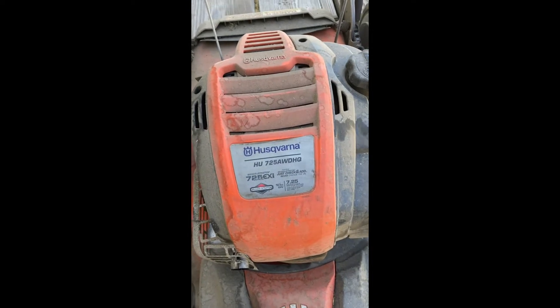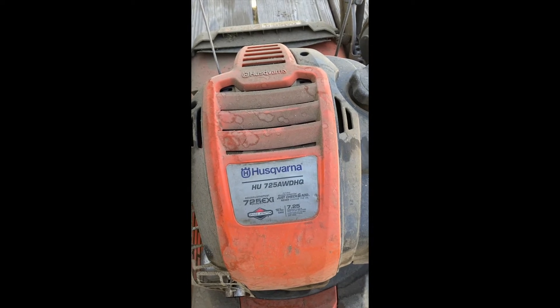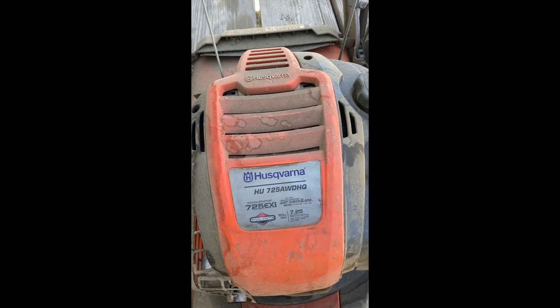I wanted to offer some advice I couldn't find anywhere on YouTube or any place else on the internet about how to deal with a broken drive for a self-propelled lawnmower. I have this great Husqvarna lawnmower HU725AWDHQ — it's a great lawnmower, I love it.